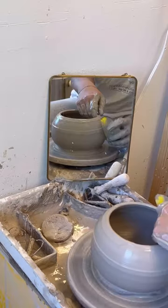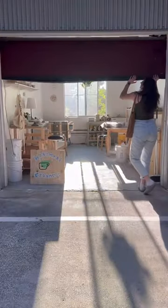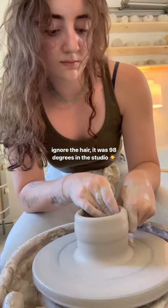Two months ago I turned my pottery hobby into my full-time job. The other day I wanted to make something just for fun, so I wheeled through that kettle. I wasn't going to leave him lonely, so I wanted to make some teacups to match.